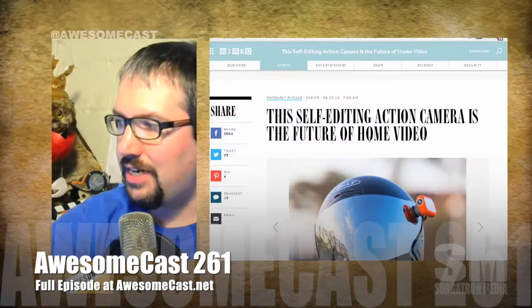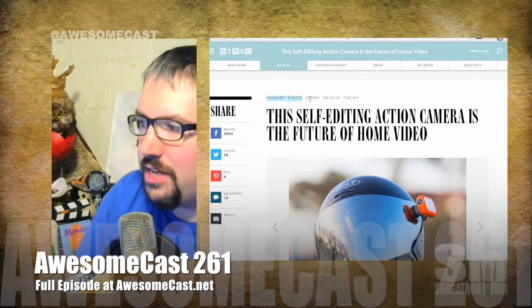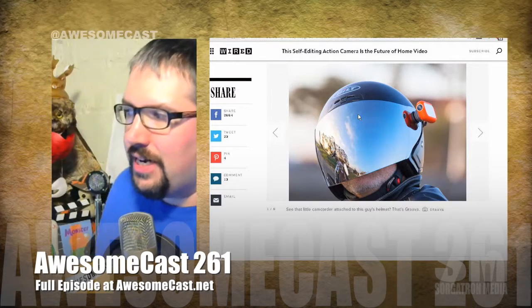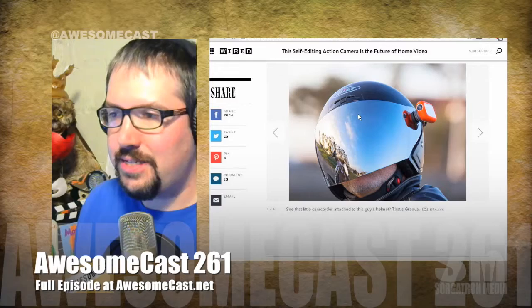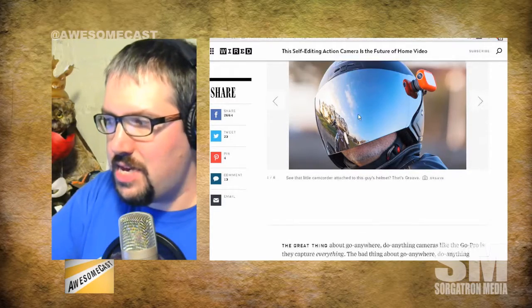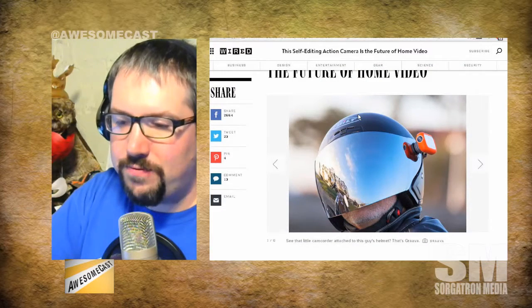According to Wired, this self-editing action camera is the future of home video. We're looking at a camera that's mounted to the side of a helmet, and it's going to take video and actually self-edit the best parts of it and kind of have something ready for you.